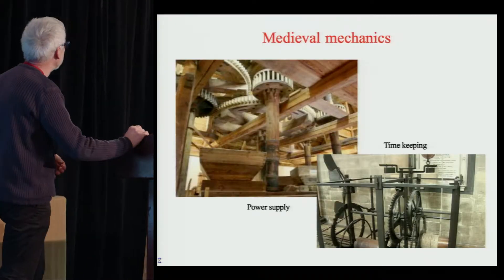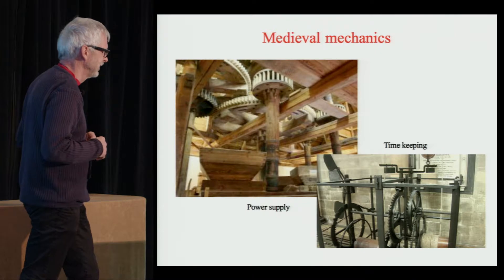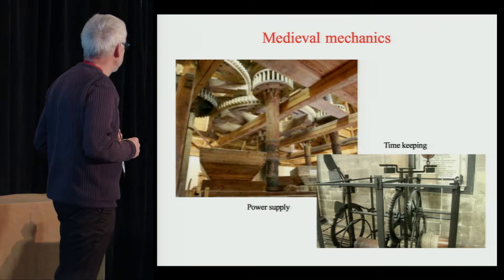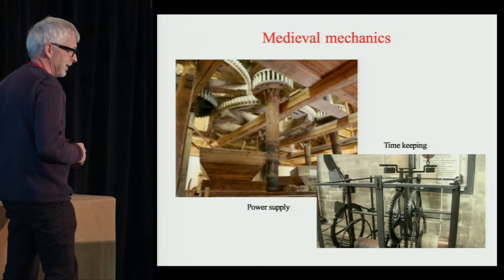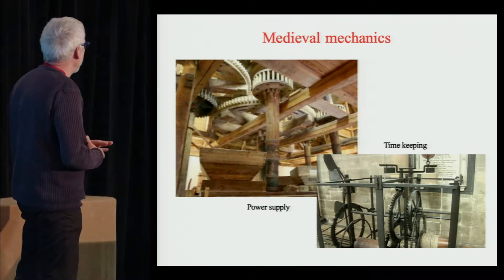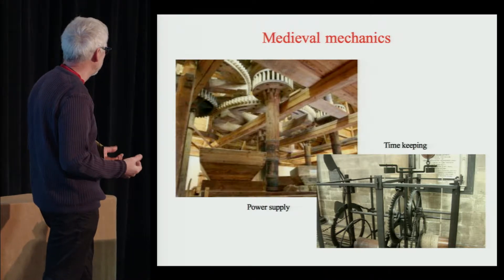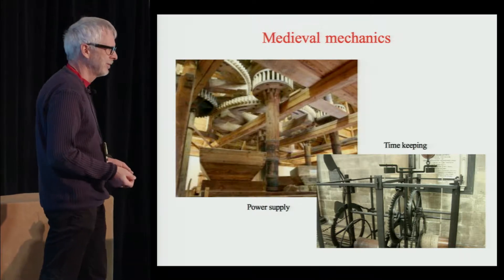Or I could tell you a little about the background for this invention. We have to go back to 1966. I was a young graduate — we're actually having a 50-year reunion next month, so it's 50 years ago. I'd become interested in the origins of mechanics, and I learned that two of the major driving forces had been the need for power supply and the need for timekeeping.